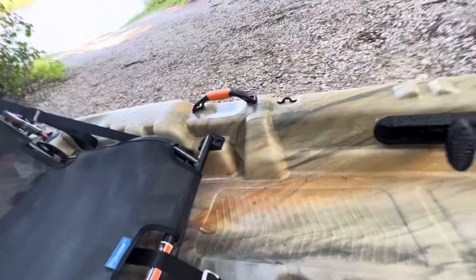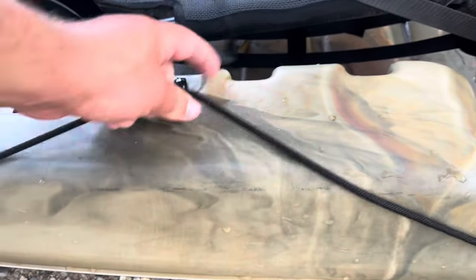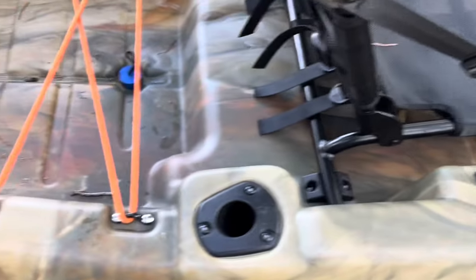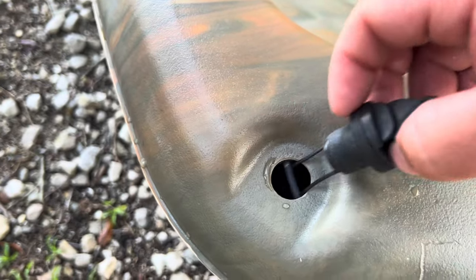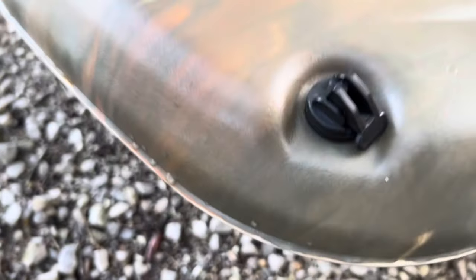There are scupper holes — four of them throughout. One is under the seat and one in the back area. I picked up some cheap scupper plugs from Walmart and they work pretty well. You've also got some eyelets — one on each side — and a little paddle securement bungee on each side. Looking at the drain plug, it's pretty nice with a rubberized material and a catch so it won't come out accidentally. You just pop it down and push it in. I haven't seen this on many budget kayaks, so I really like that.